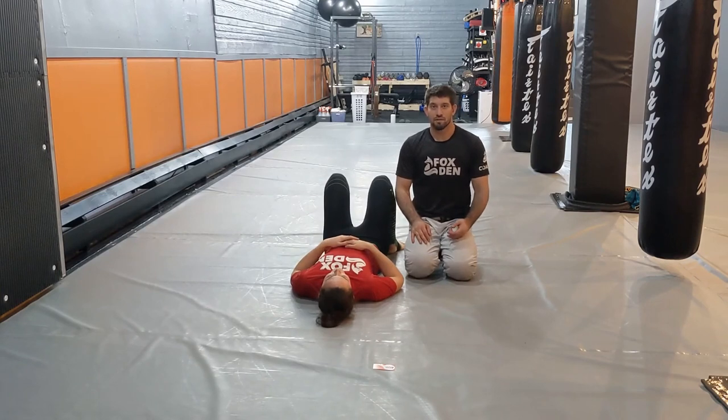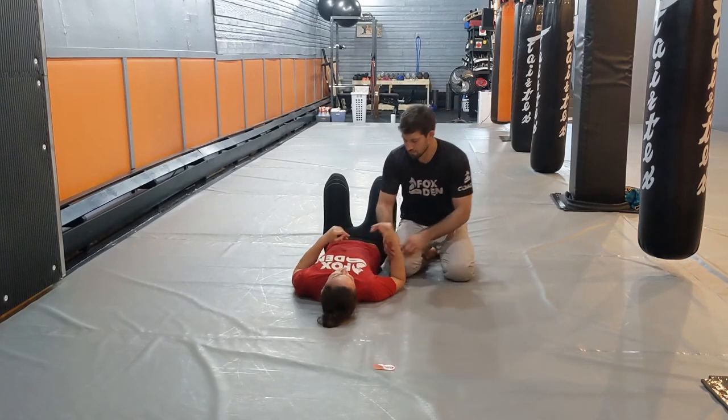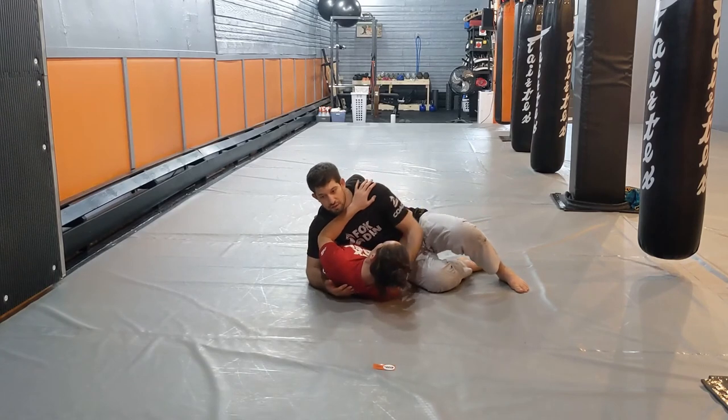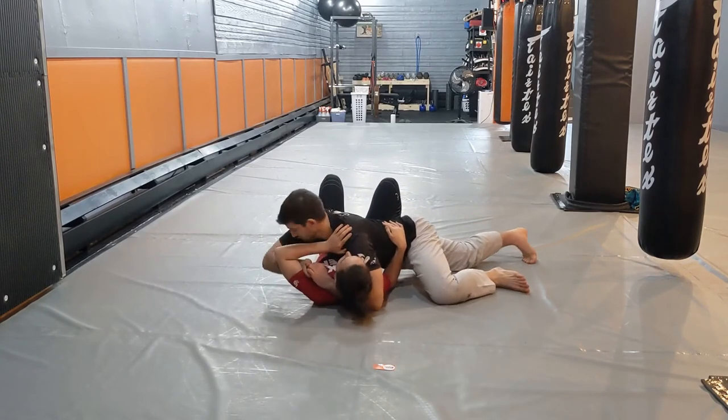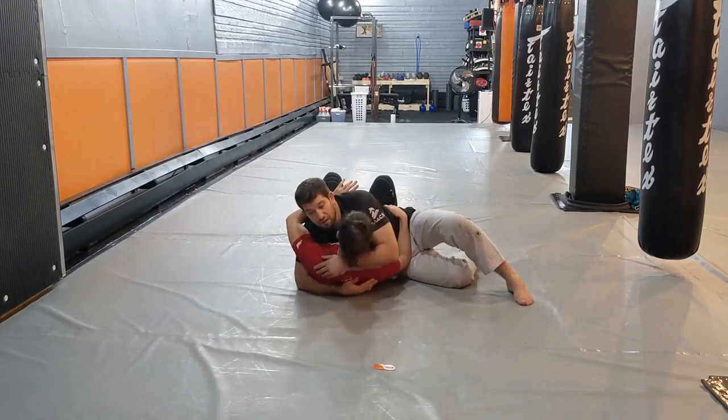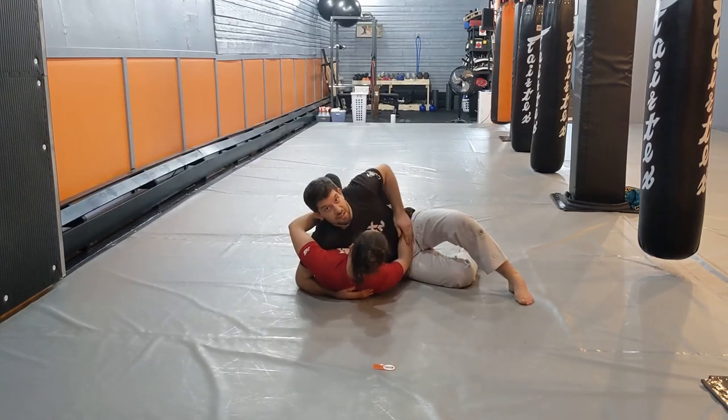Continuing with our side control series, we're going to look at moving from a top scissor pin into a reverse triangle. We're going to deal with the frames similar to what we did in our last video, and from here I'm going to look to get a scissor position on my opponent's near side arm.